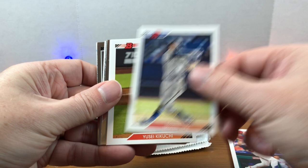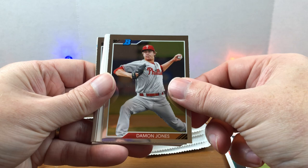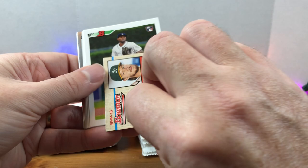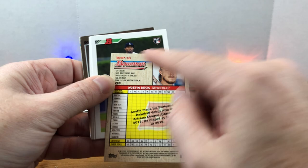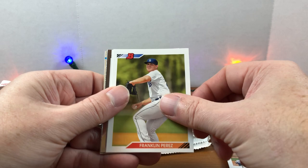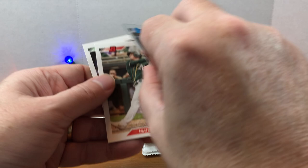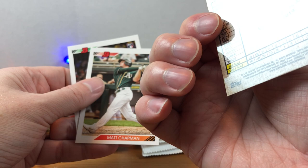First two packs: Bryce Harper, Triston McKenzie, Kikuchi, and we should get these black and white parallels too. I did pull a Shohei Ohtani out of a pack from a subscription box. Damon Jones, Austin Beck. These are similar to regular Bowman — you get a set of about 100 veterans and there's a separate prospect set as well. Travis Demeritte rookie, Brett Beatty, Wilfredo Tovar, Hunter Dozier, Franklin Perez, Lorenzo Cain, Aaron Shortridge. Let me see — is this going to be our autograph? No, it's Nolan Jones. Matt Chapman and Zach Gallin rookie to finish out that pack.